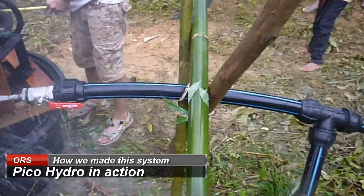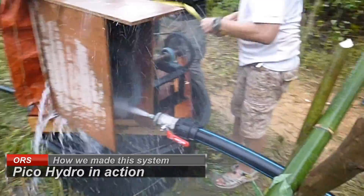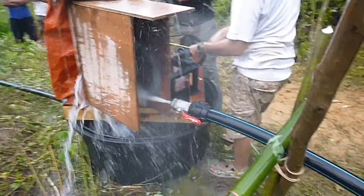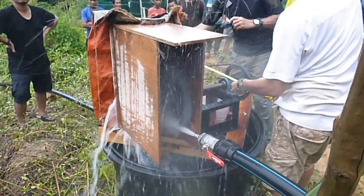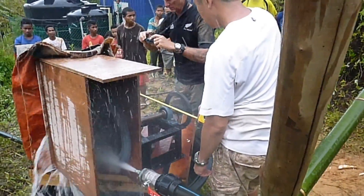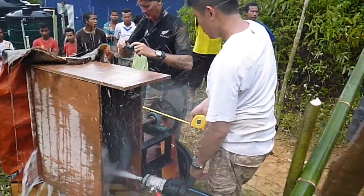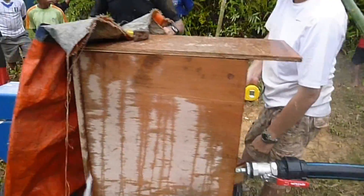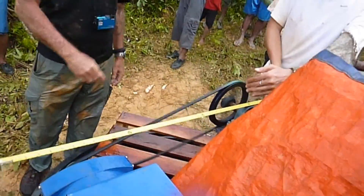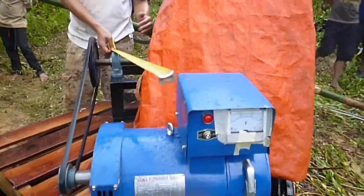It is going on — the end goes down to a reducer, to a 1-inch, for running a pedal wheel. The pedal wheel extends, runs, and drives the alternator. The alternator, by the belt, generates electricity.